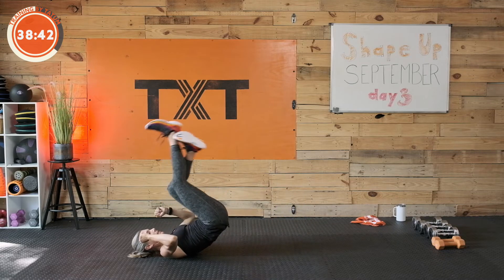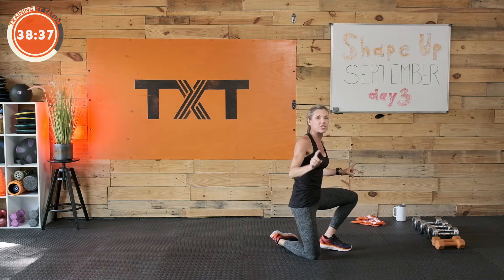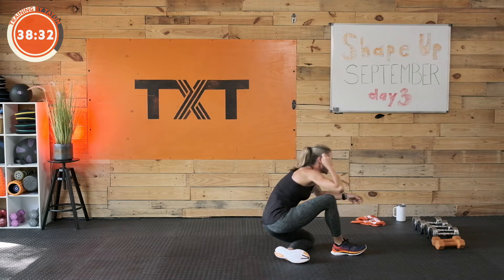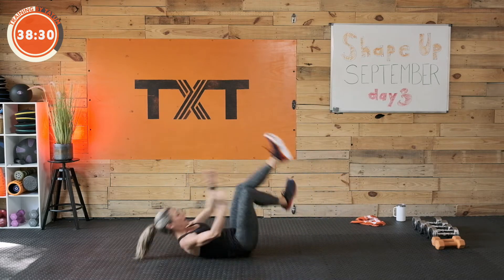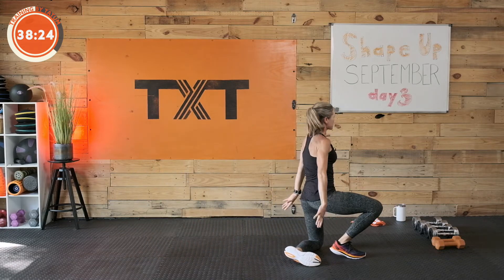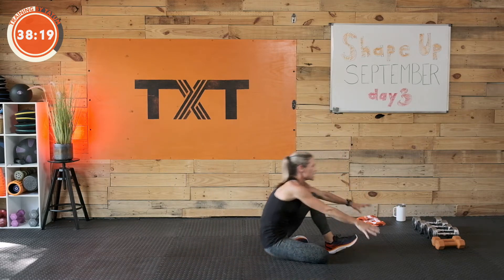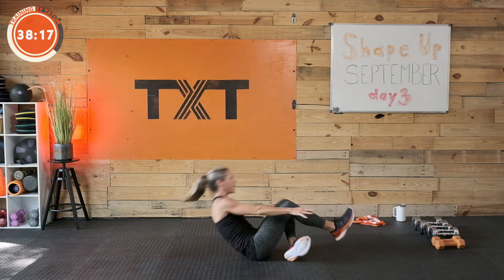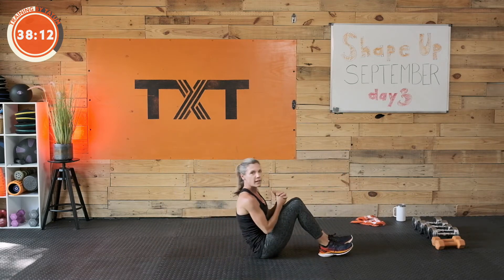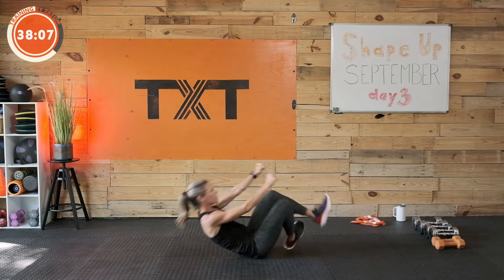This is 40 seconds of work. We're going 20, 20, 40, 40, 60, 60 — stay with me. You can modify your intervals if you need to, especially if you're just getting started. You can modify any of these exercises. Right now maybe it's just a little rolling crunch. You do you.